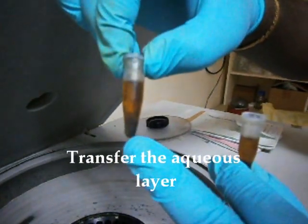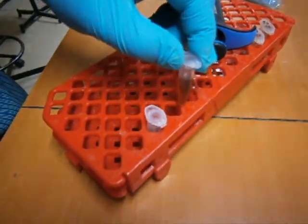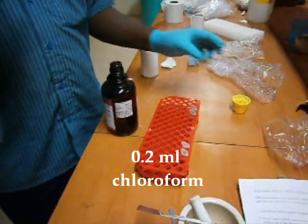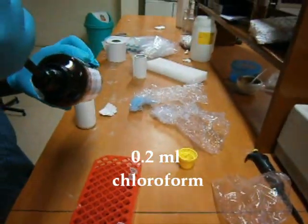After centrifugation, the supernatant was transferred into a fresh Eppendorf tube. Utmost care should be taken not to contaminate the supernatant with the pellet while transferring it. Next, 0.2 ml of chloroform was added to the supernatant.